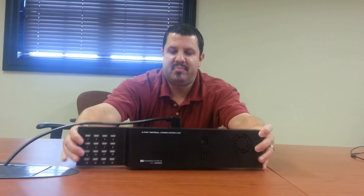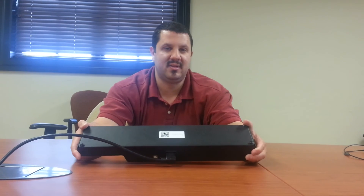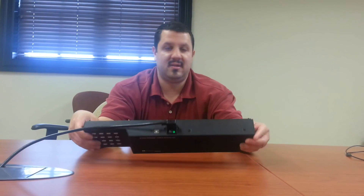Again, this is from Datamation — this is their 16-port universal device charger. On the bottom of it here there's a little tag with the QR code and the URL, that's where you get your user manual. It's about a page long and tells everything you need to know. This thing just works — super easy, super convenient. It's a great little product. I'd be happy to talk to you about this and more at touchboards.com.